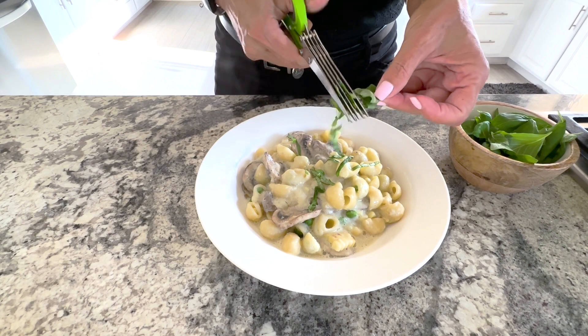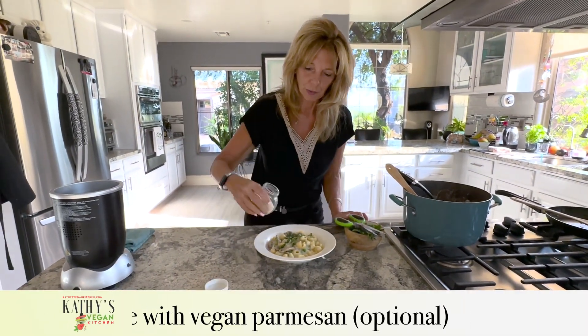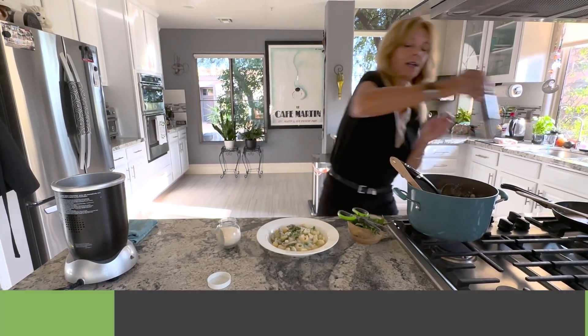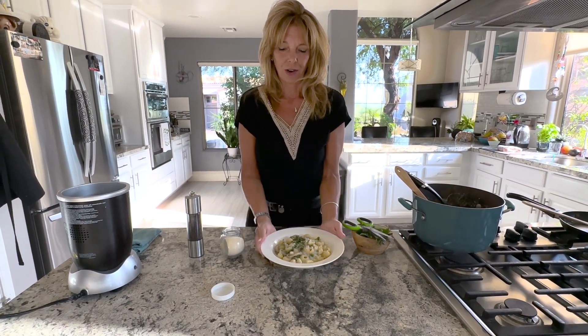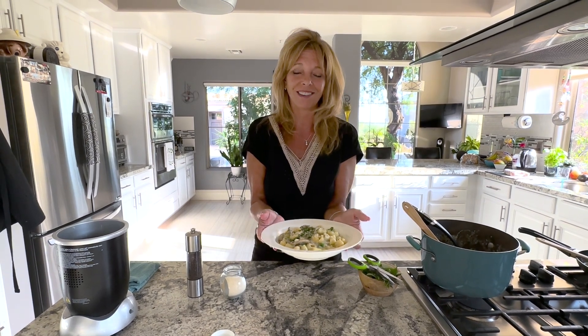You can cut the basil beforehand too, or you can do it fresh. Then I'm going to sprinkle with some vegan Parmesan cheese and a little pepper, and you have creamy corn pasta. If you like this recipe and others, please subscribe to my channel and comment below — I would love to know recipes you'd like to learn how to make. Have a great day.